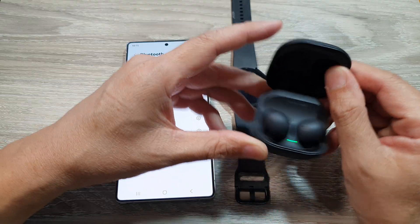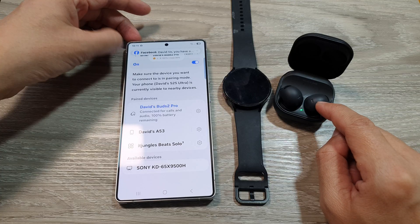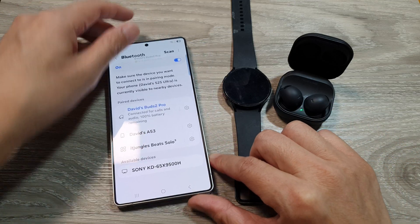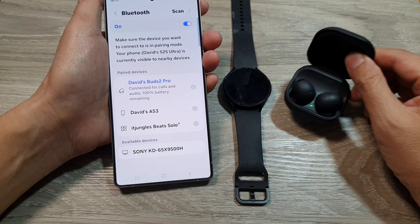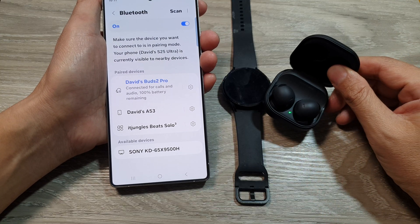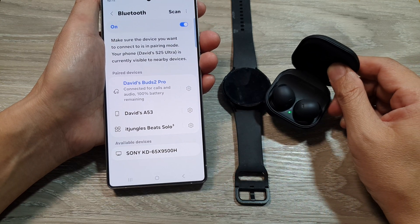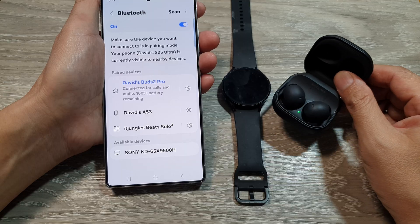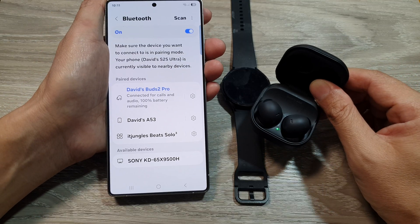Here I will open up the case to make sure my earbuds are in pairing mode, so at least the Bluetooth is switched on. Also, you want to make sure the devices are compatible with your Galaxy S25 series, so make sure they have the right Bluetooth version that is compatible with your phone.